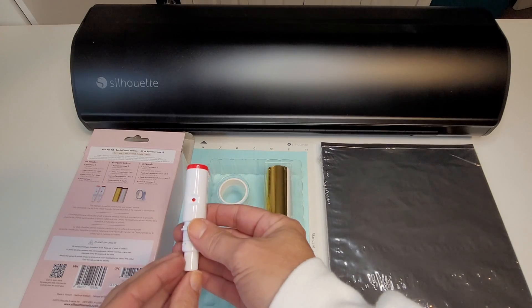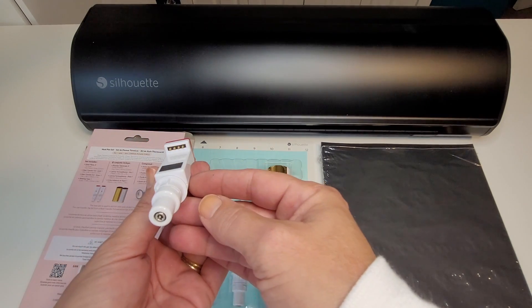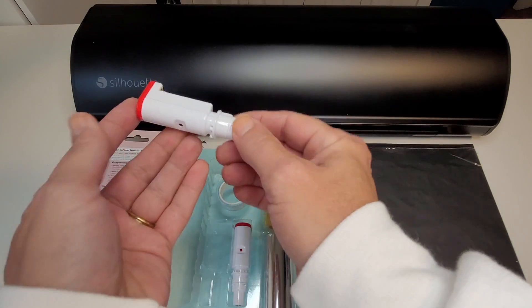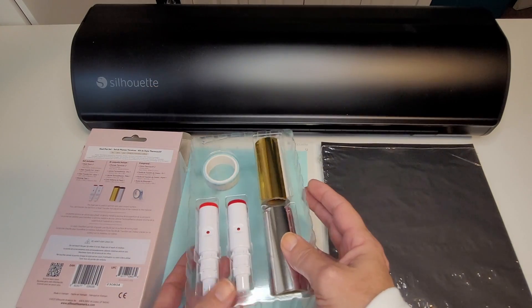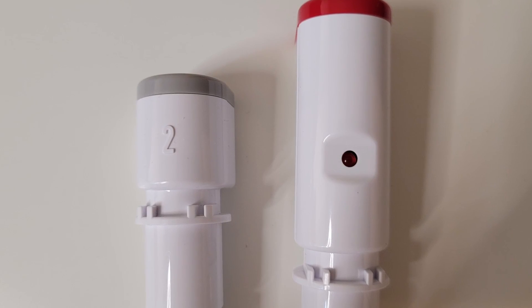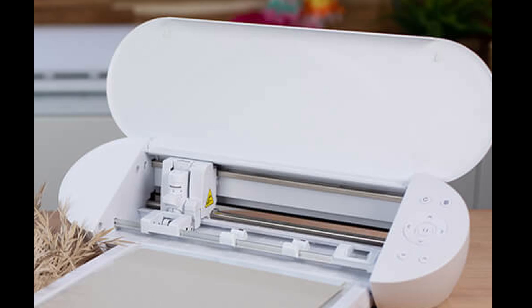Of course, they look very similar to other Silhouette tools. The fine tip is one millimeter and has a red cap. On the back, you'll notice the power plug at the top and the small metal strip. The strip allows the machine to detect which tool you're using. There's also a power indicator light on the front. I'm kind of surprised to see that there's not a number two stamped on it to indicate that it's used in carriage two, but this could be because it can be used with the Portrait 4, which only has one carriage.